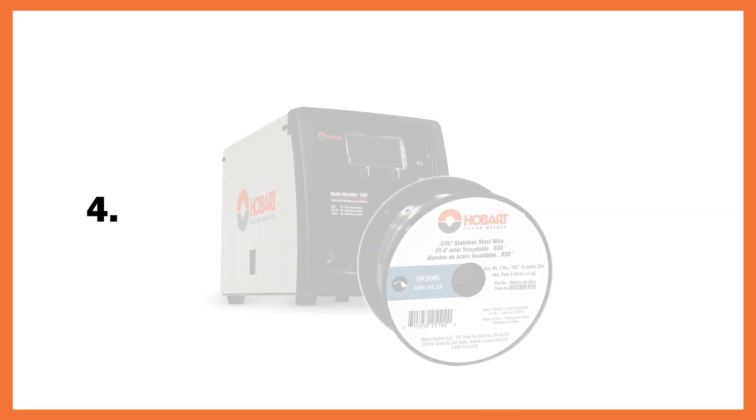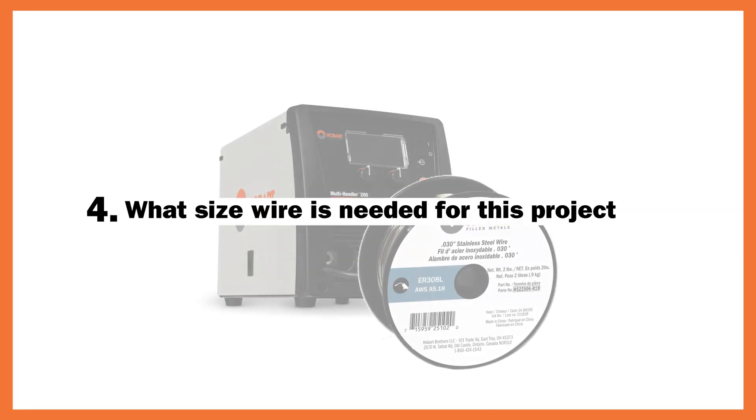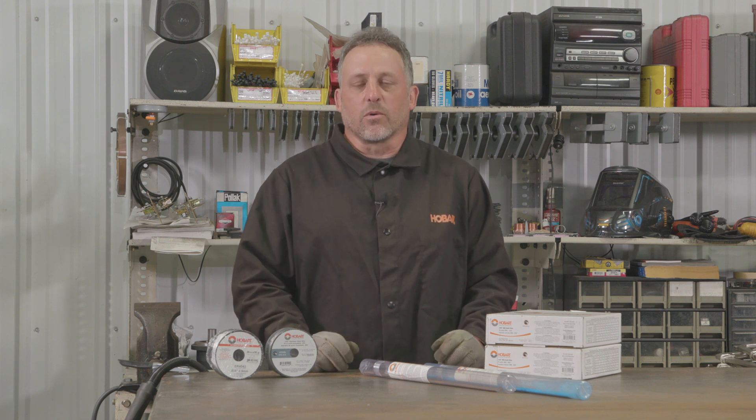Now the last thing you'll need to figure out is what size wire to buy. I'm going to be welding mainly eighth inch to 3/16 thick material, so for this I'm going to choose the .035 wire size. Don't overcomplicate things — finding the filler metal you need can be easy if you ask yourself the right questions.